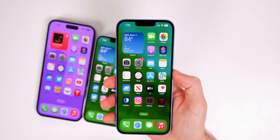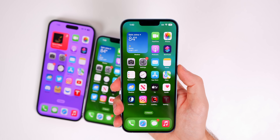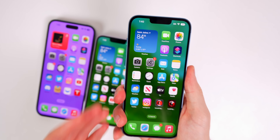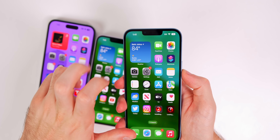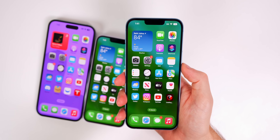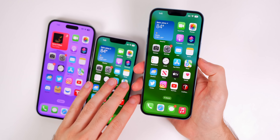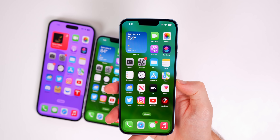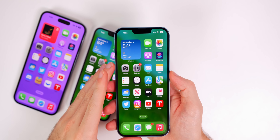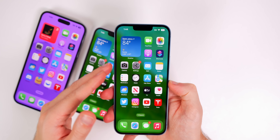My initial impressions of the 14 Plus are pretty positive — I don't have anything negative to say. I think this will be a popular option down the road. There wasn't a ton of hype or pre-orders upfront, but this is the phone an employee would recommend to someone who wants a big screen without paying over a thousand dollars. Now you can get a 6.7-inch display for under $1,000 with the 128GB model.